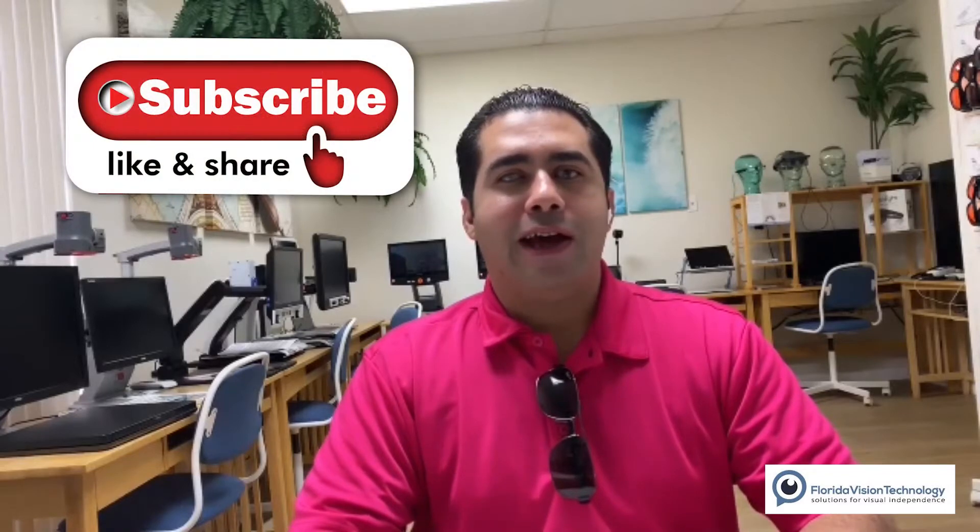Hey, what's going on guys, welcome to another episode of Zoom With Us. My name is Jose and today I have a really special guest with me. Today's guest is my friend Orly Chamere, who happens to be a blind chef. Orly, how are you? I'm great, Jose, thank you for having me.